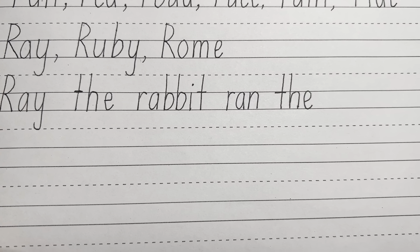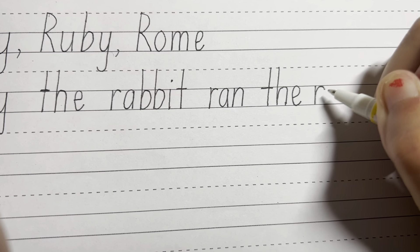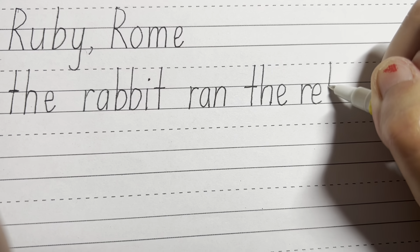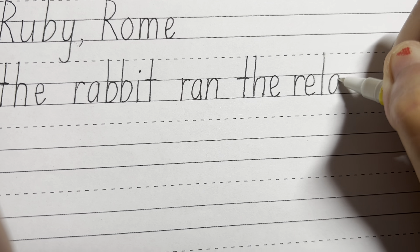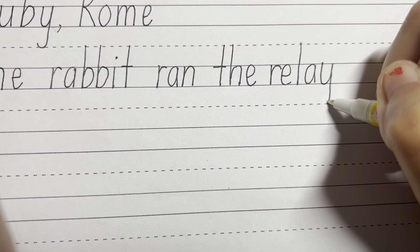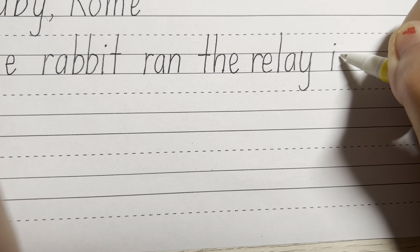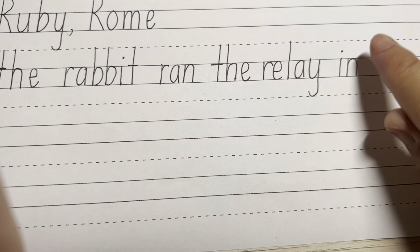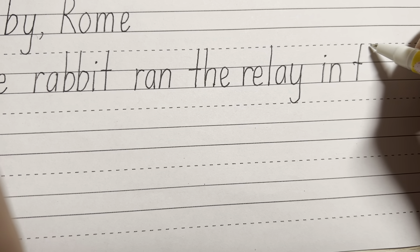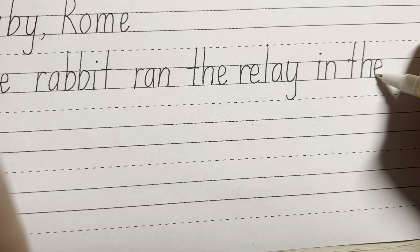Ray the rabbit ran the relay. So relay is R — down, up, and around. E, starting in the middle between the two lines, go round. And L, nice and tall letter, starting on top of the dotted line. For the A, go round, up and down. And for the Y, again falls below the line, starting from the dotted line, around, go all the way down to the bottom dotted line. Then finger space, in — joining together the line, dot on top. And the next little word is the — T-H-E, nice and tall for T, cross on the line, nice and tall for H, around, go on the line, down. And E, around.